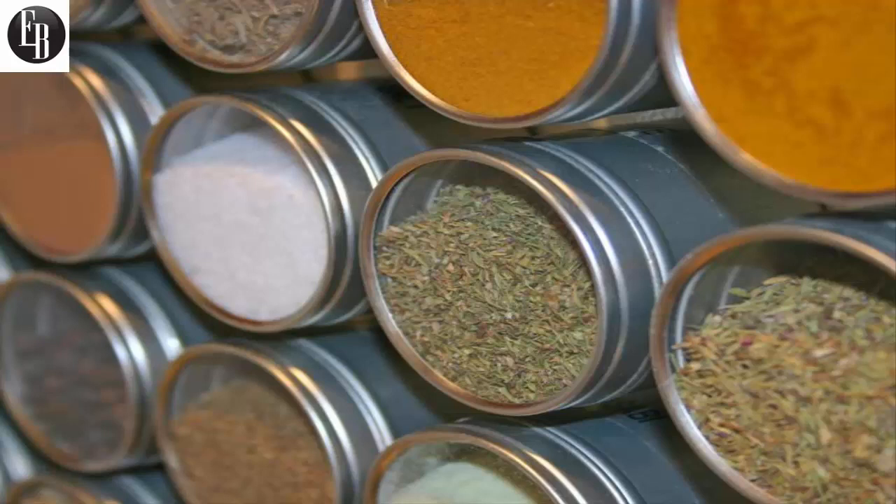The tins come with a cooking conversion chart so you'll always know the equivalents when converting from a different measuring unit. Each tin measures 2.5 inches in diameter by 1.75 inches tall, and each tin holds a volume of 3.4 ounces.